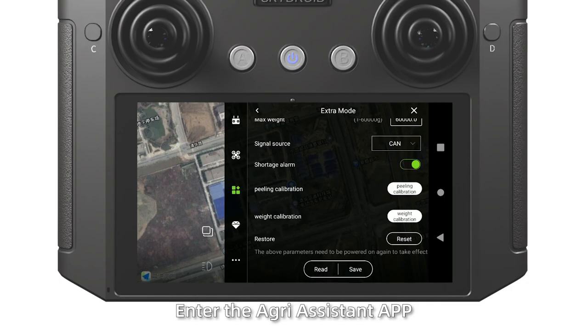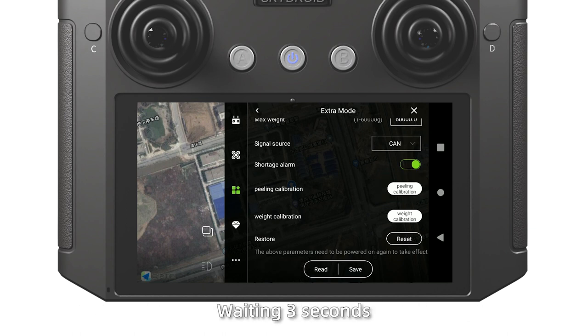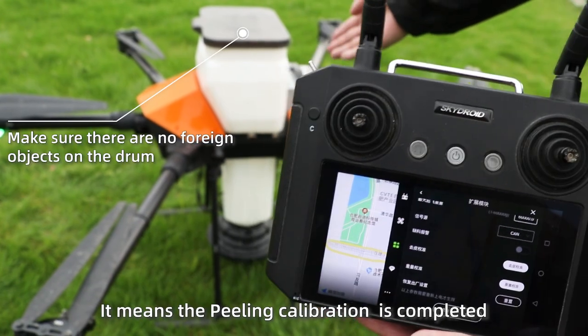Peeling calibration of the wire model. Enter the Green Assistant app. When the power is on, click Peeling calibration, waiting 3 seconds to check the weight display in the lower-right corner. When the display is 0, it means the peeling calibration is completed.